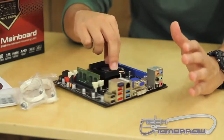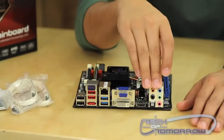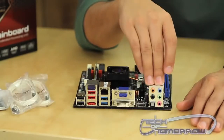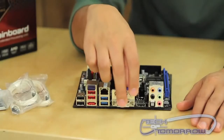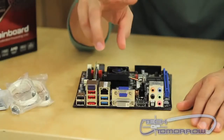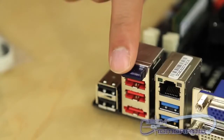It does use DDR3 SODIMM laptop memory. On the rear I/O, you've got really good high-definition audio. You've got VGA and DVI. You also have two USB 3.0 ports, and what's really cool about this is you also have a wireless Bluetooth port.